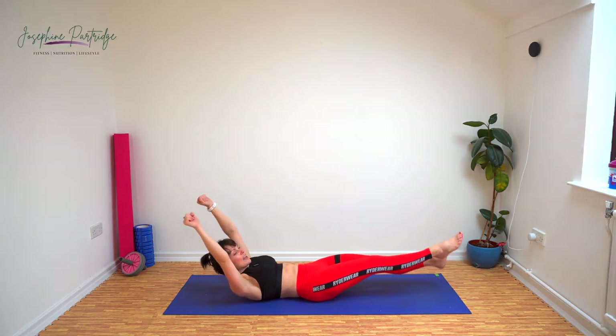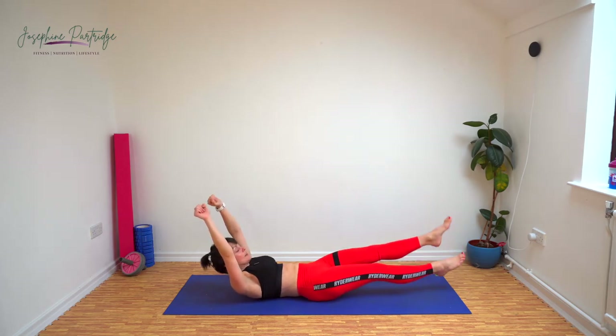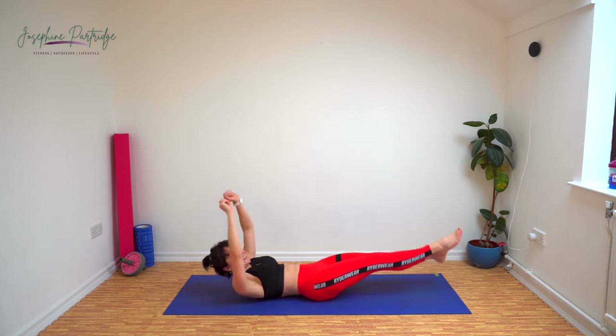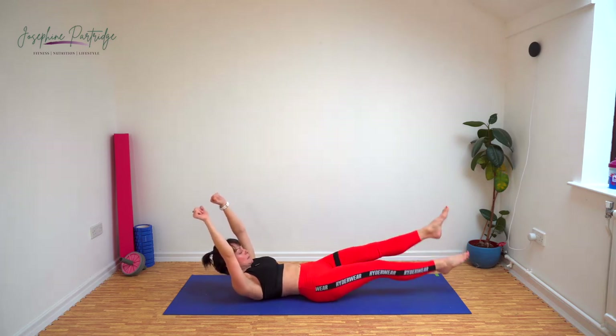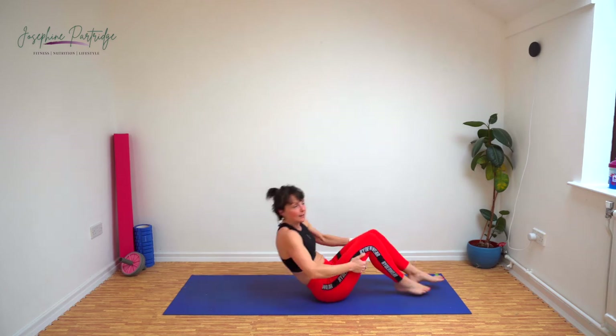That's halfway, keep it going. Yes you can, come on. Last few seconds. Brilliant, well done.